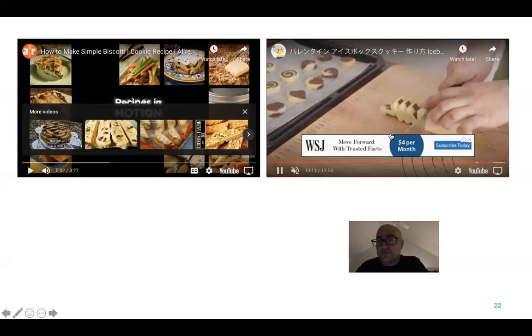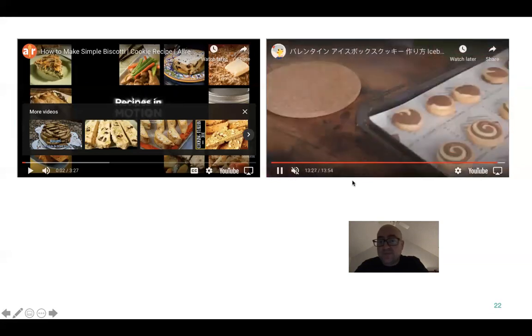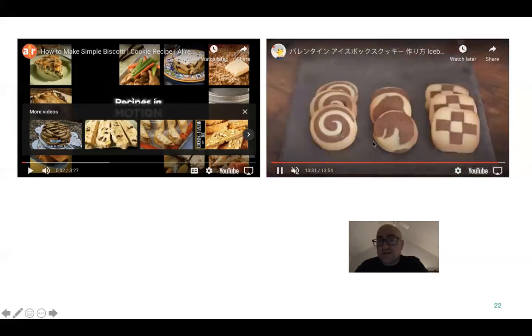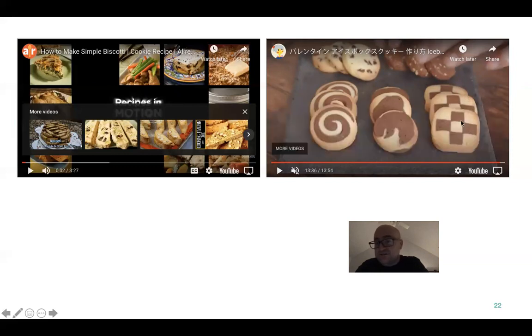This one is super cool — see how the checkered turned out? That's probably one of my favorites. But that's how they bake up — look at those, they're pretty amazing. Here's another tray with twists and braids and all that stuff. There's just so much you can do with these different cookie colors.